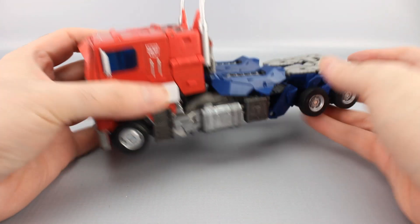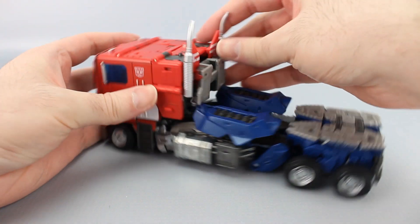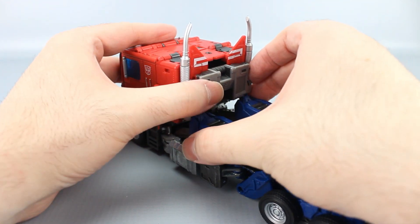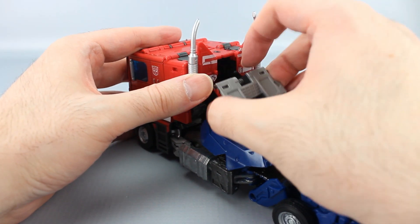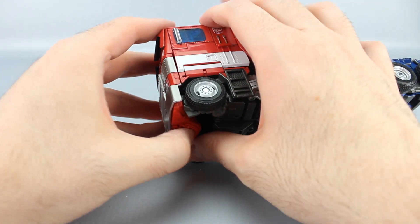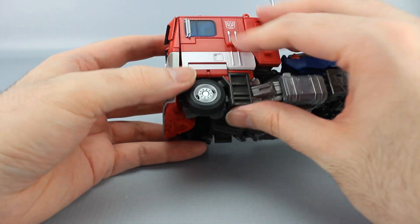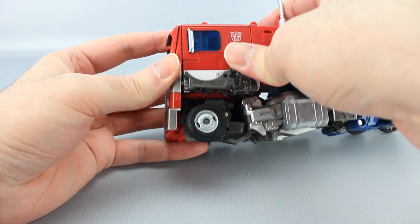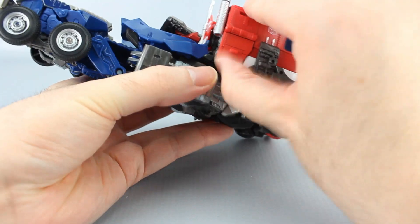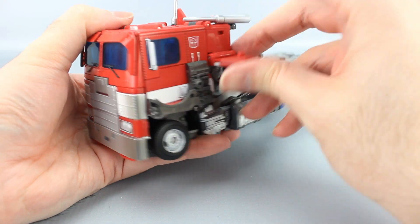Okay, to take him back to robot mode, first thing you want to do is take these smokestacks and rotate them back. Then take this piece right here, untab it from there and unpeg it from here, and just flatten it out. Then take the front of the truck and untab it from the wheels and stuff. Take these wheel wells and bring them up and tab them in — same thing on this side, untab it and tab it in up here.